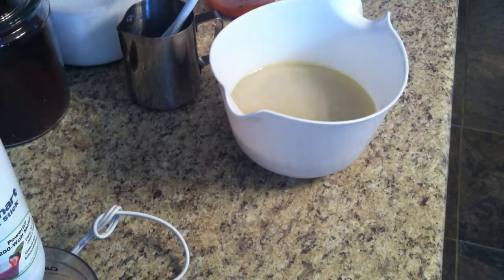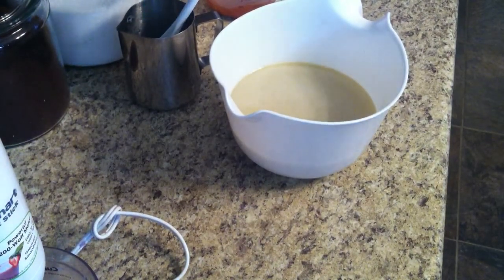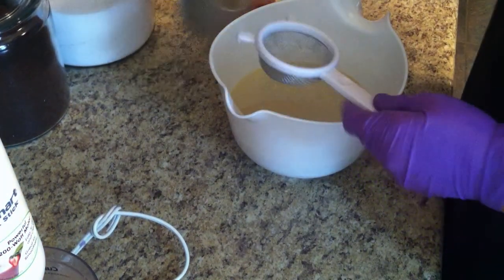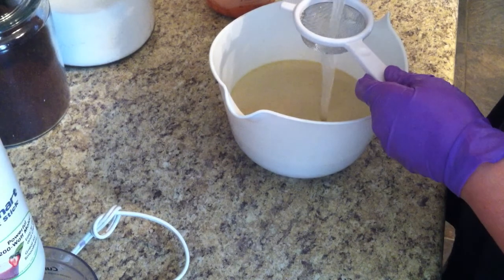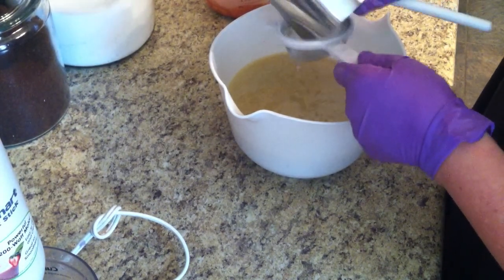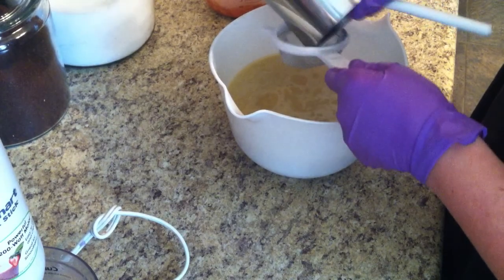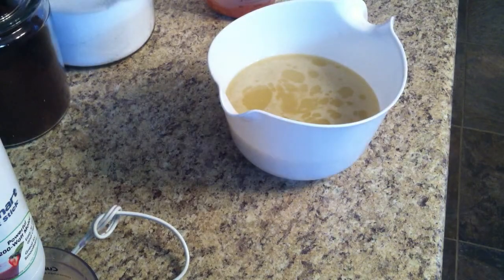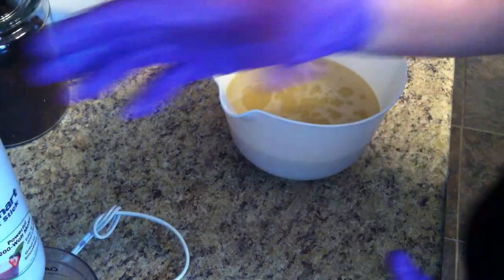Where's my strainer? I always like to strain my lye water — lye water with silk, my milks, clays, and oatmeal. I use the three milks: coconut, goat, and buttermilk.